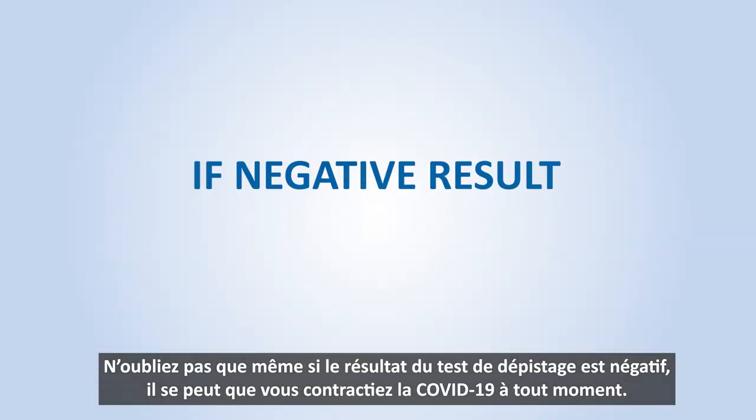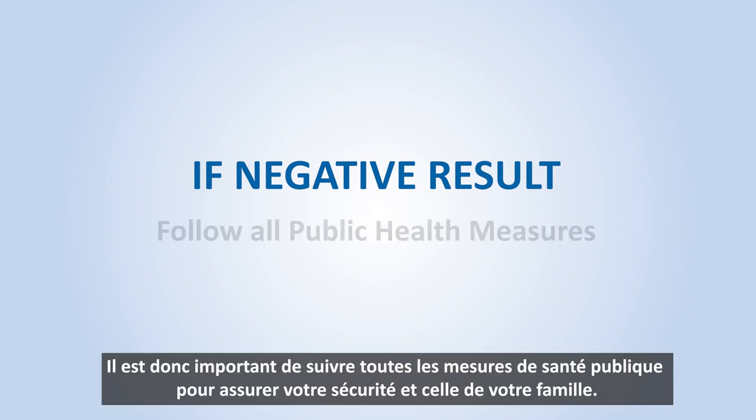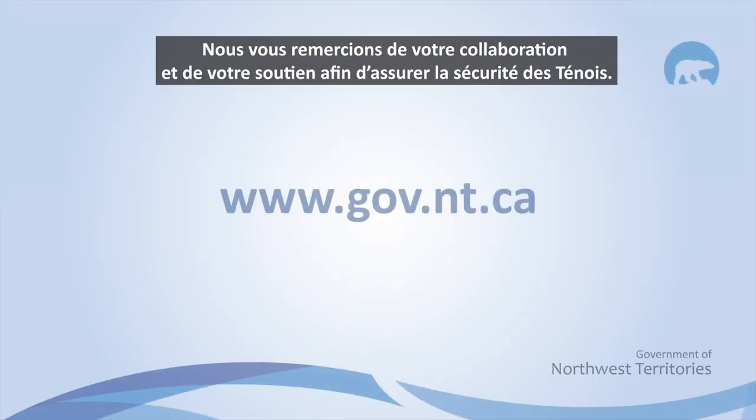Remember, if the test results are negative, COVID-19 can still be contracted at any point. It's important to follow all public health measures to help keep you and your family safe. Thank you for your cooperation and support in helping to keep the NWT safe.